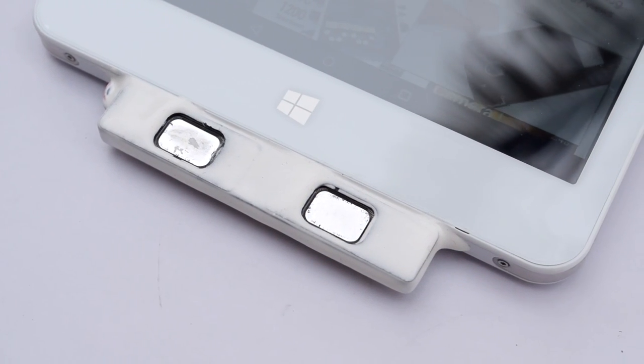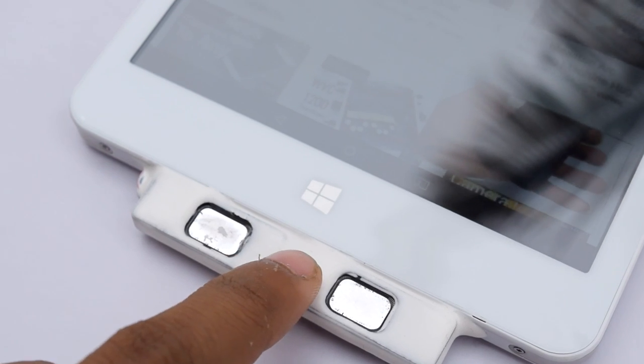As you can see, the hack turned out to be pretty cool. Let's test the sound — here we go.